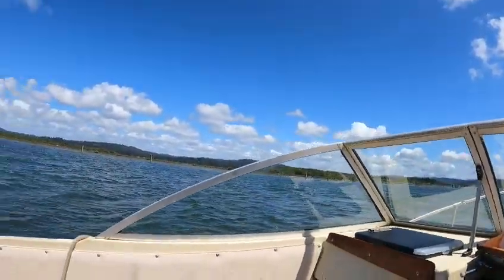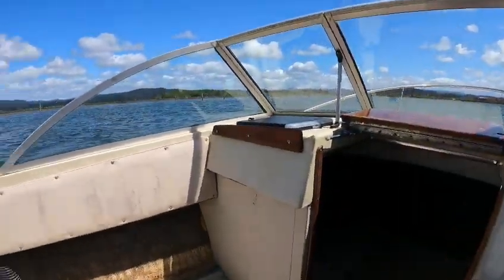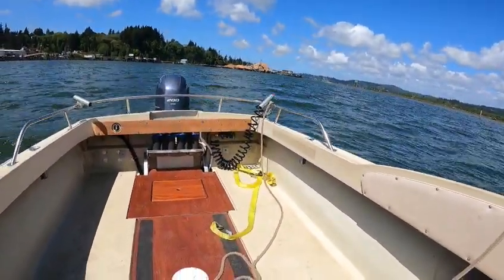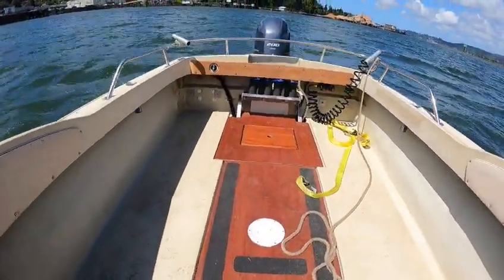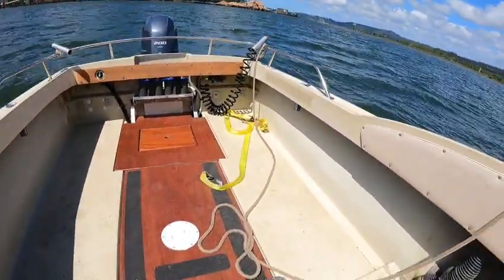Hey, this is the Boat Doctor. Beautiful boat — this must be early, late 70s or 80s Skipjack 20-footer. Look at all the room this thing's got. Must put in two new batteries, the bilge pump works.